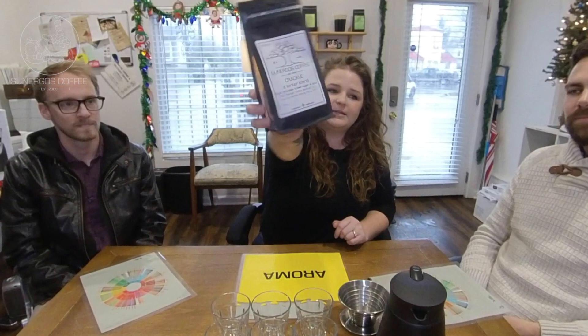Today we are tasting Crackle — it's our winter blend. It's made up of the Papua New Guinea and the new Colombia Noreno Aponte. You can actually go reference both videos that we did tasting those coffees down below; they're really fun and give you a better idea of what to expect when drinking the winter blend.